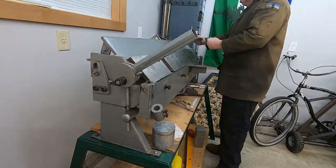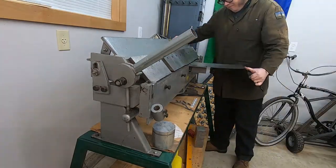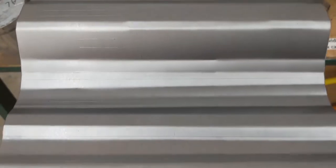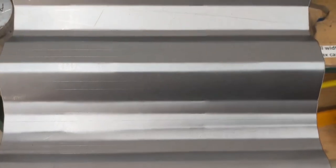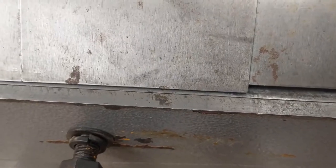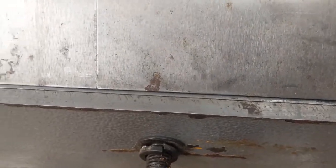Using this I experimented some more — and some more, and some more. I was trying to adjust the fingers on the break to give a consistent bend across the full width, and I just wasn't able to. This is a used break, and the fingers have seen some use. Because of the width of the sheet, it had to span three different fingers, and getting them all perfectly aligned with each other seemed impossible. I decided to order some steel to make a new finger wide enough to do the whole thing at once, and put this aside while I waited for that to arrive.